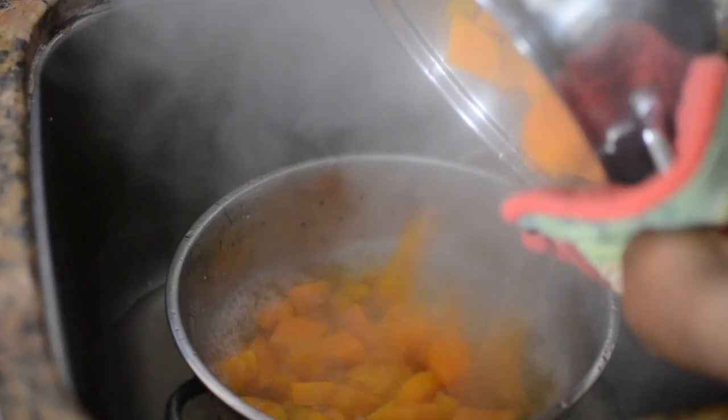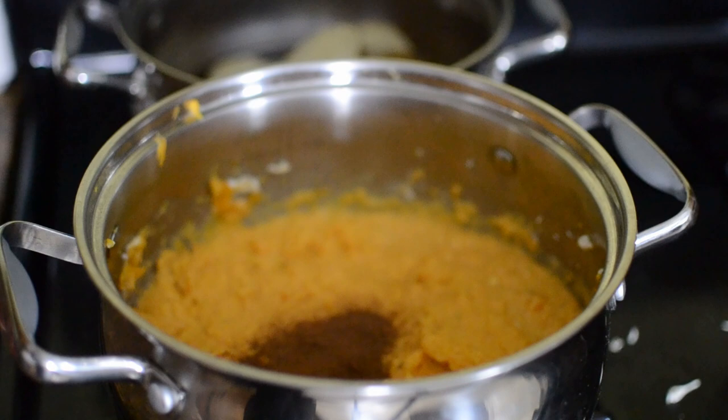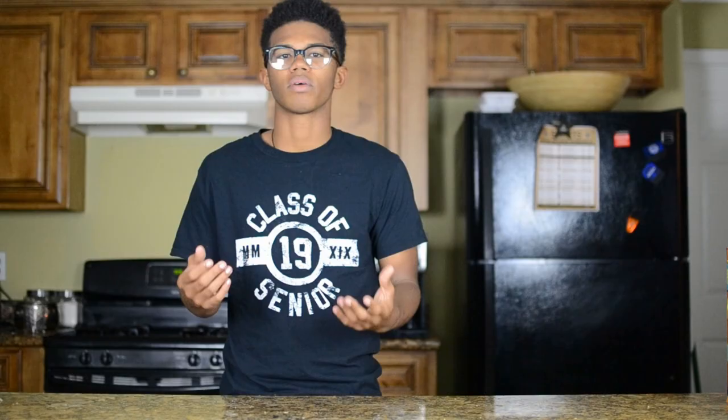Once your potatoes are done boiling, drain them in the sink and make sure they're nice and dry. Put them back in the pot on the stove — don't turn it on yet. For the sweet potatoes, add half a cup of cream cheese, two tablespoons of butter, two tablespoons of ground cinnamon, and two tablespoons of sugar. For the regular potatoes, add two tablespoons of butter, the other half of the cream cheese, pepper, and garlic. Then use a mixer — not a masher — to whip everything until smooth.